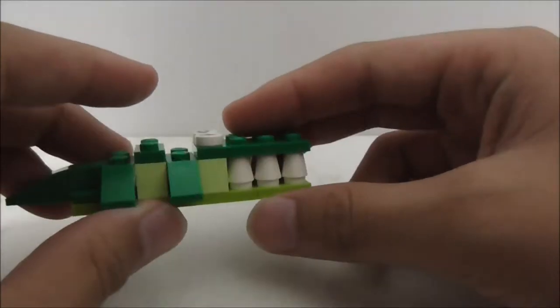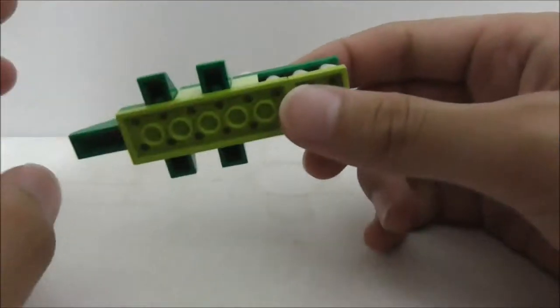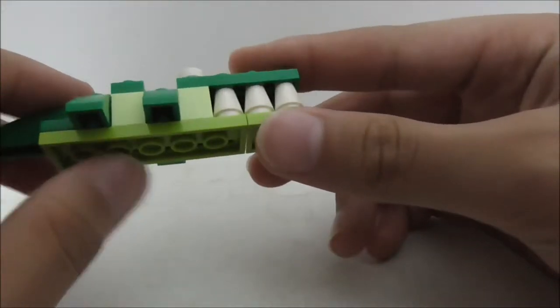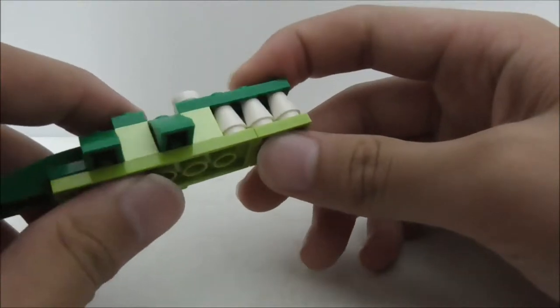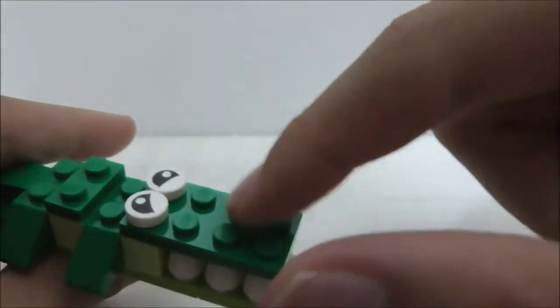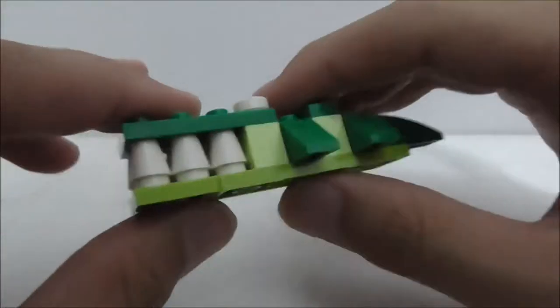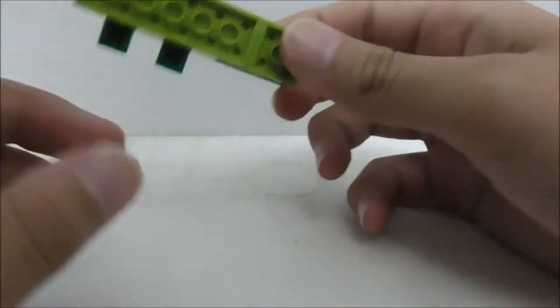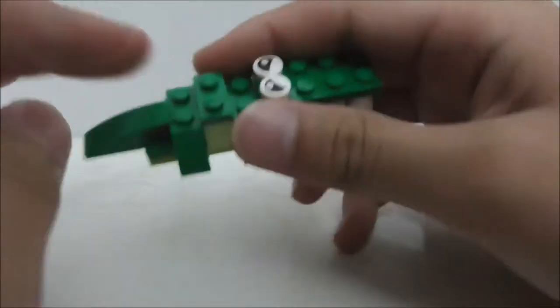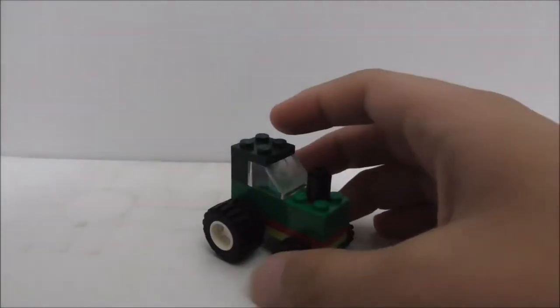Inside the castle you just have one red tile. That's pretty much it for the castle build. The second build is this crocodile. On top you can see its eyes, which you can turn around to make different expressions. It has all its teeth, legs, and a tail. It looks very nice but it's a fairly simple build overall.